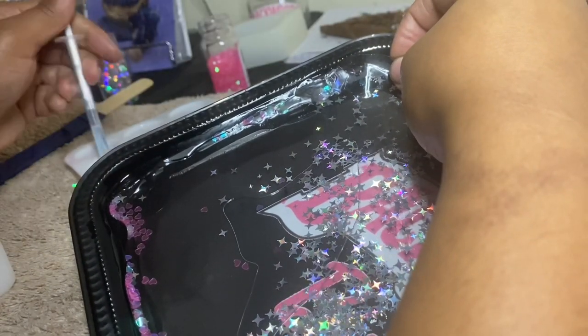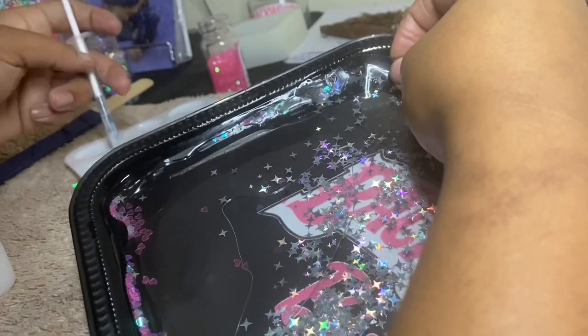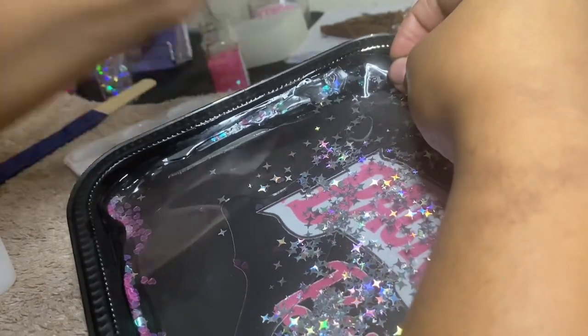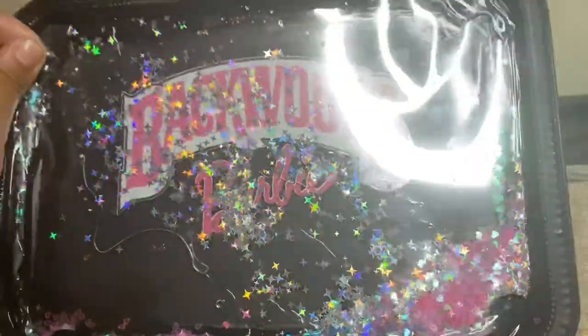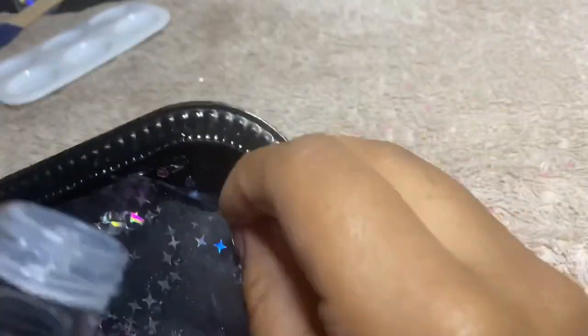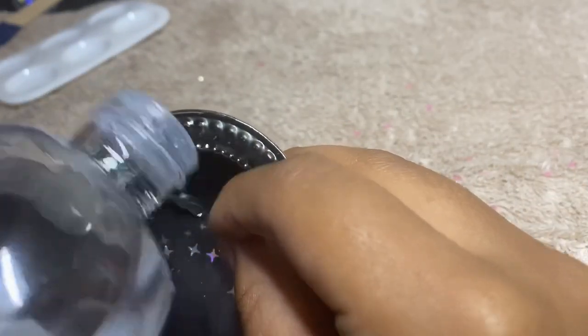This was getting very tedious so I just took the baby bottle and started squirting the oil in, and it actually worked really well. I'm about to show you that right now and then show you closing it up, and basically this is the end of the video, so like, comment, and subscribe.